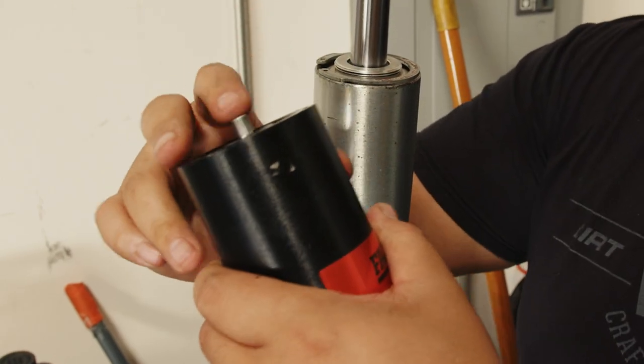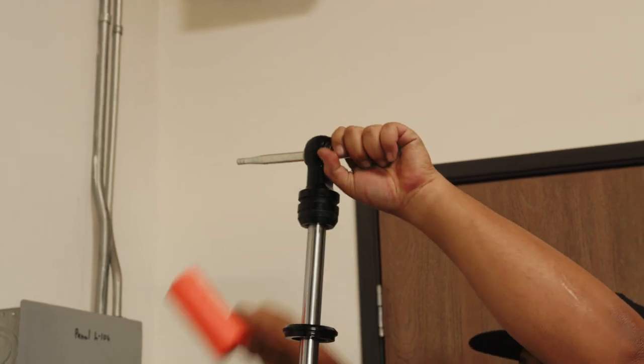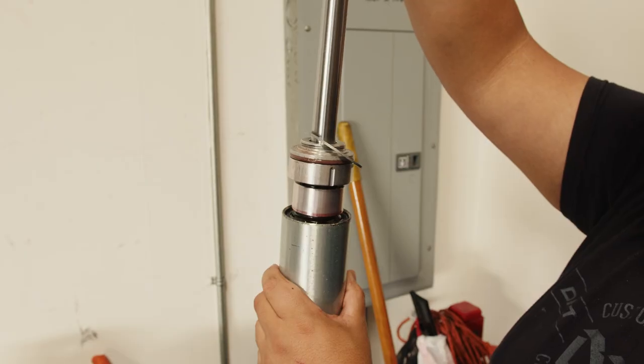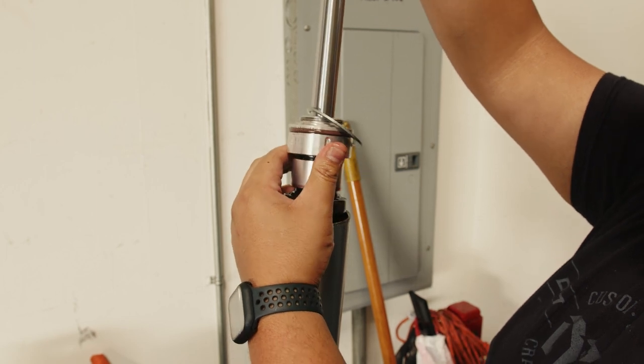If that does get stuck there are a couple of ways you can get around it. You could pump some air into your reservoir to help push the seal head out, or you can also take a rod, slide that in your shock eyelet, and hammer that up. Once that seal has come over that groove you can slide the rest of the assembly out pretty easily.